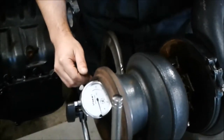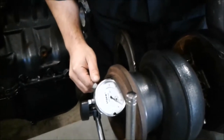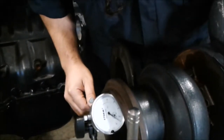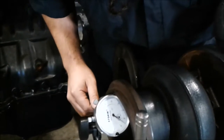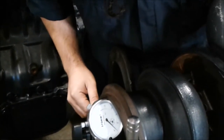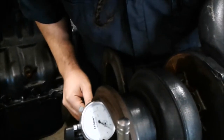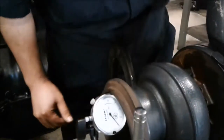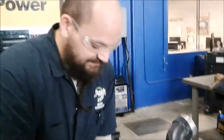Push down, push up — do that a couple of times. Try not to spin it like I just did, otherwise that'll throw it off. All right, so I was getting about right around ten thousandths.